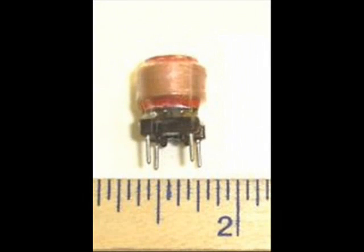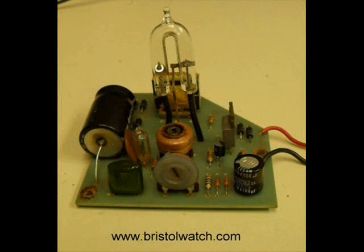Here is your typical trigger transformer that produces the high voltage to ionize the tube, and they come in different sizes and shapes. Here is a completed 12 volt board that has the high voltage circuits, inverter, and everything built onto a single board. It operates off of 12 volts and comes out of a flasher unit used on top of a school bus.